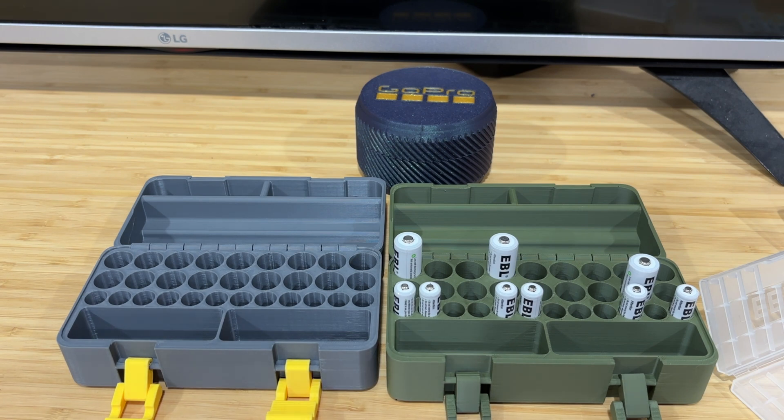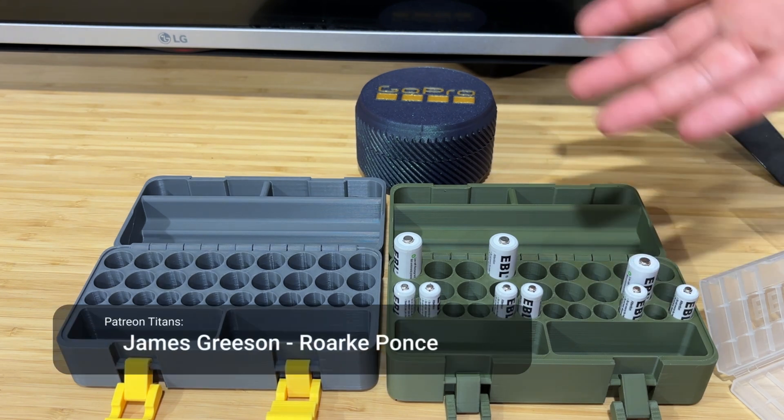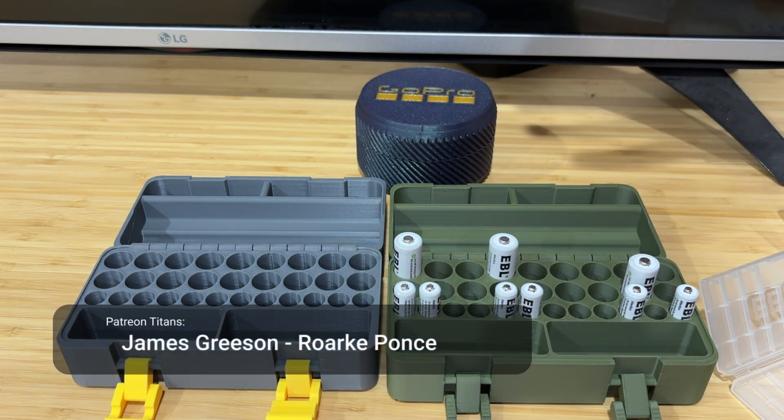Anyway, thank you again PCBWay, and thanks for coming to this kind of hack-together little video. I just wanted to show you something that works for me and maybe it'll work for you. See you guys in the next one.